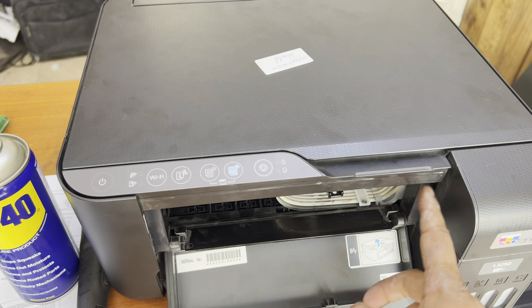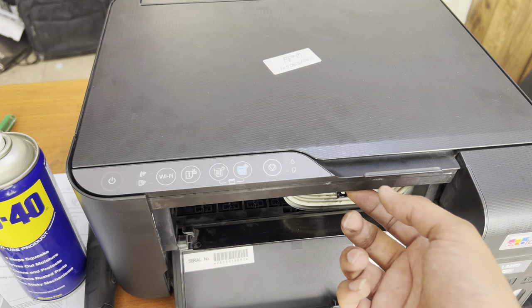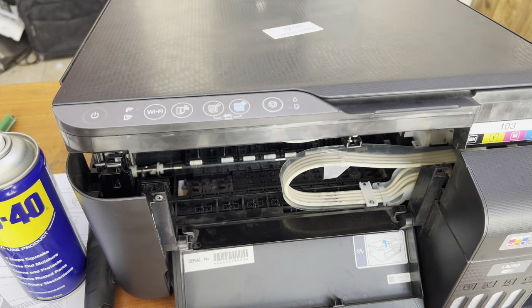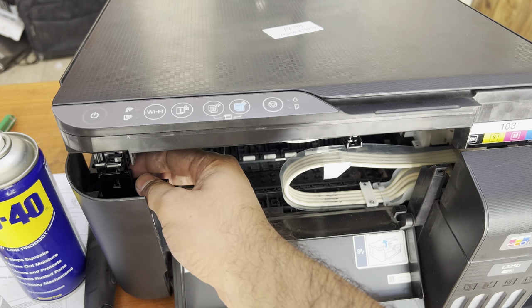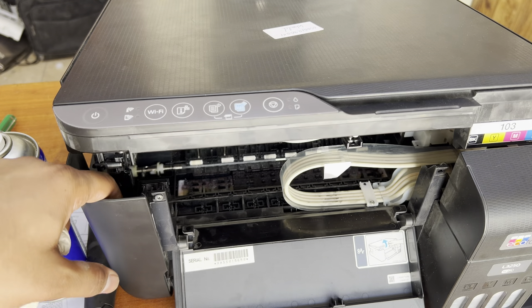Old models have two screws over here and you just unscrew these screws and you can lift it up. But the L3250 has no screws — the company provides one lock over here to disassemble the top cover.